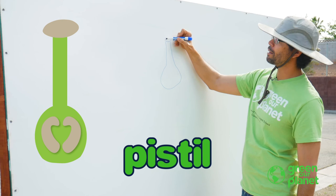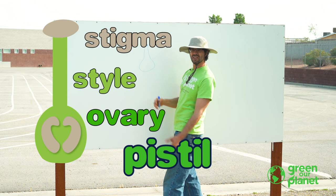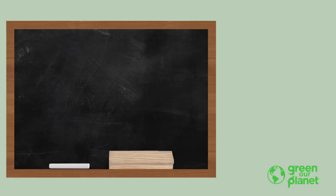The pistil is made up of the stigma — this little part on top. This little part is the style. And this part right here is the ovary. Those are the three parts of the pistil. The pistil's job is to collect pollen and make seeds. That's what the pistil's job is.